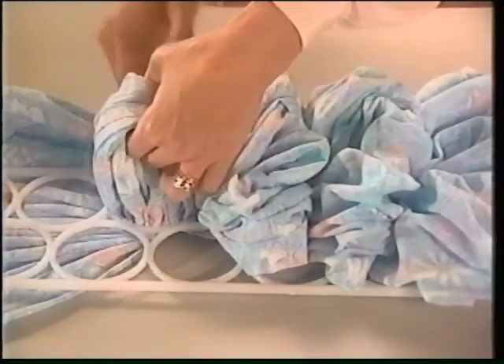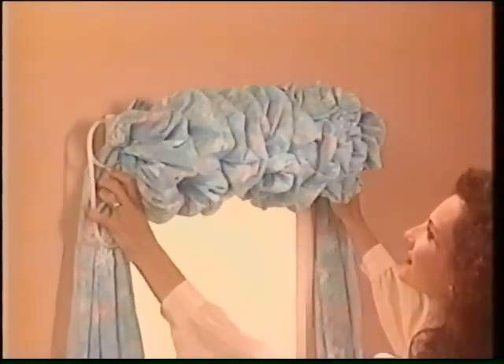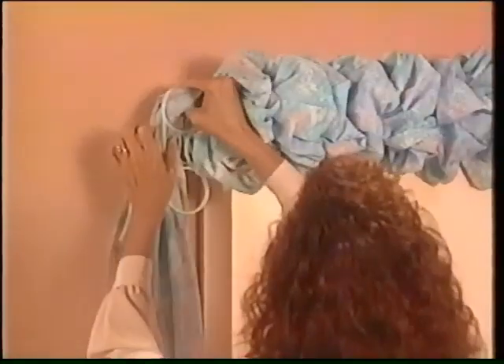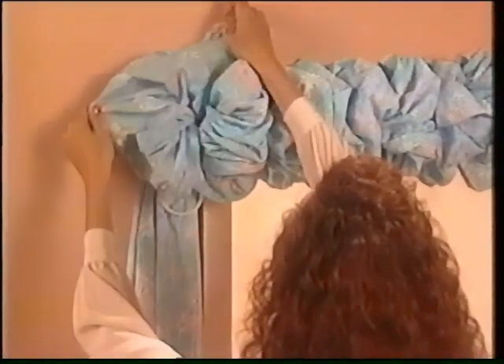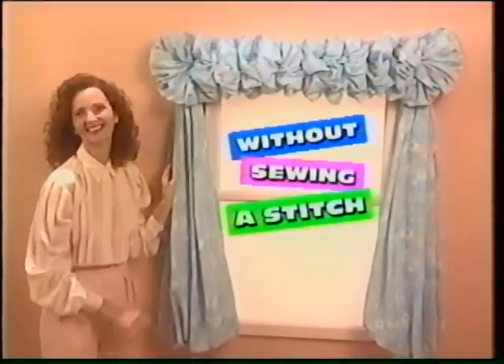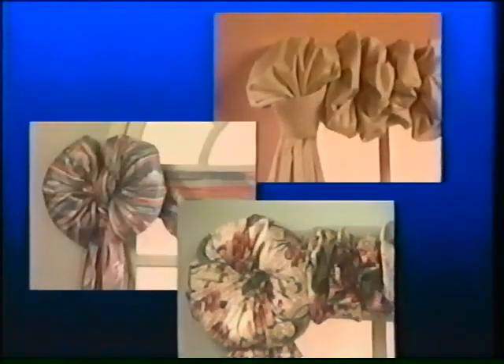Loop section by section out to each end and in minutes you've created a gorgeous valance like this. But that's just the beginning. Loop your fabric through the two end sections and watch the miracle unfold as you finish your Design-A-Drape without sewing a stitch. Use fancy knots, bows, or rosette quarter treatments just like the pros.